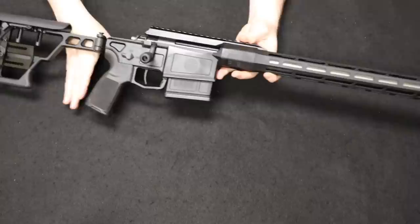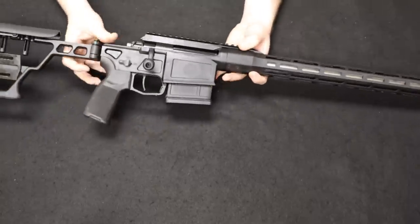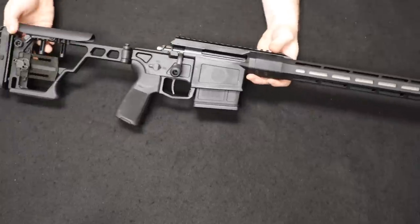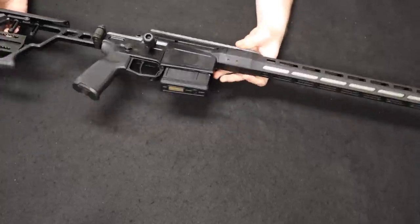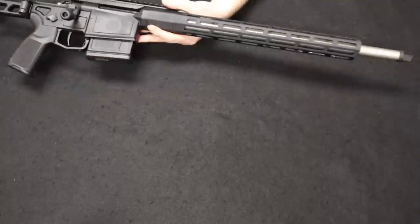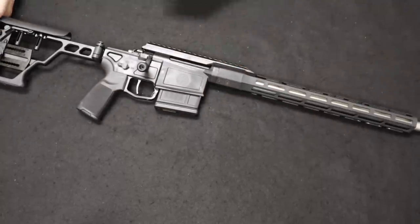Really, really cool firearm nonetheless. Even if you go through the recall, it shouldn't cost anything but maybe some time to get it taken care of. Really happy to get this in so soon after release, and thank you again to our viewer in Missouri.